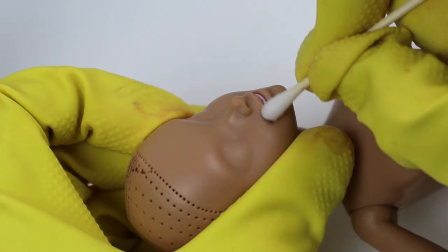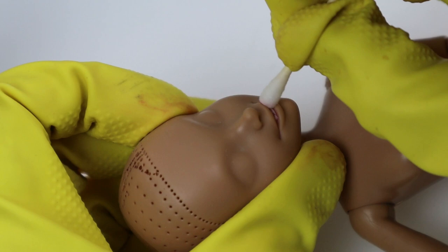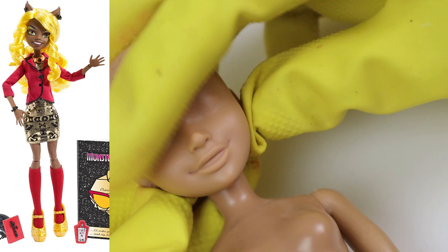I was looking forward to painting a face with teeth since I had never done that before. There are two Claudia Wolfe in my stock box right now — bought them especially for the toothy reason.